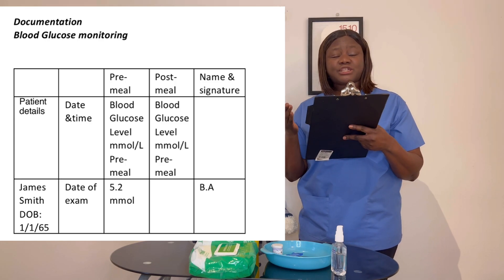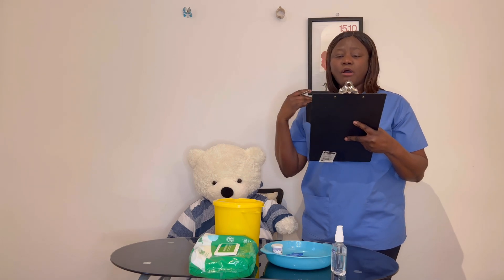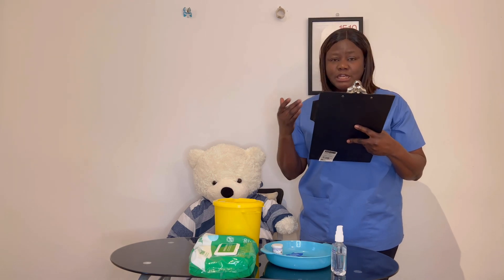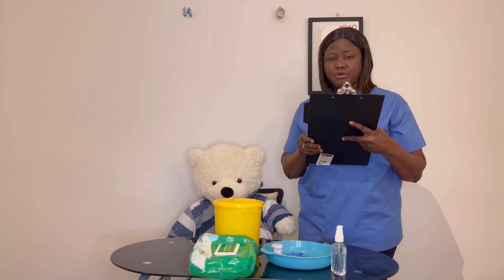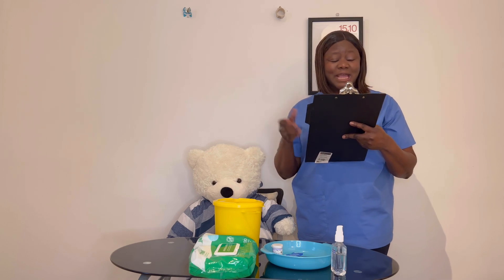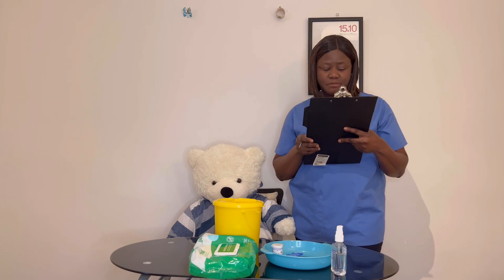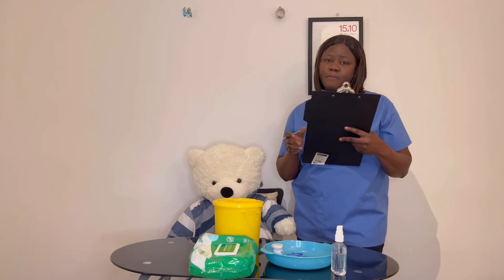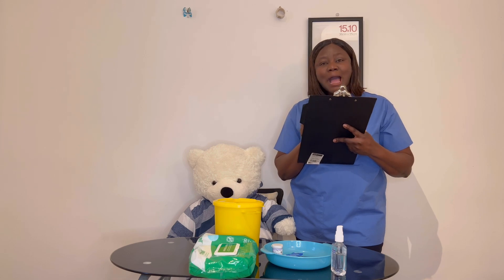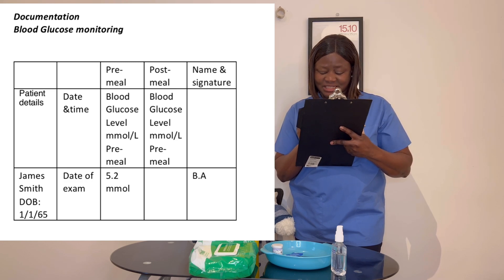We have reference ranges pre-meal for both non-diabetic and diabetic patients. For the diabetic patient, 4 to 7 mmol pre-meal is fine. For type 2 diabetic, less than 8.5, two hours post-meal is fine. For type 1 diabetics, 5 to 9, 90 minutes post-meal is acceptable. For James, I've got 5.2 pre-meal, which is okay. I'm going to document that on my documents, sign my name, write the date and the time. The blood sugar check was done at 1600 hours.